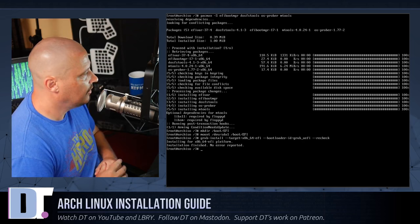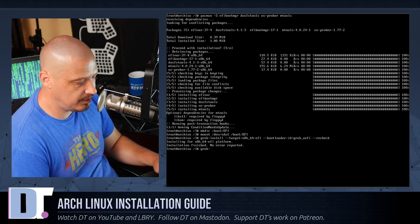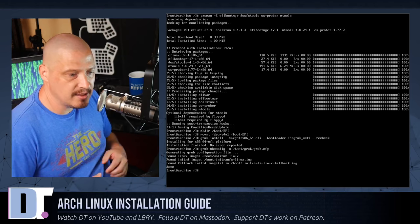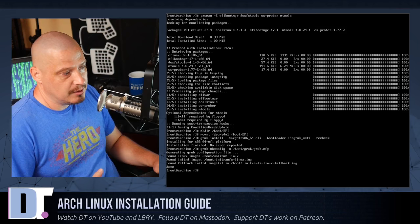After grub-install reports no errors, generate the GRUB configuration file: grub-mkconfig -o /boot/grub/grub.cfg. That generates the grub config. At this point we've really installed Arch Linux — the base system. We could reboot right now, but before doing so we may want to install some additional packages.